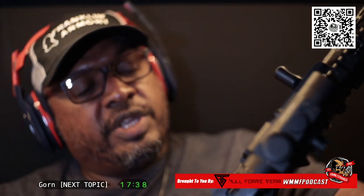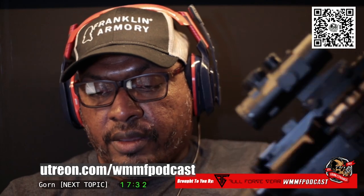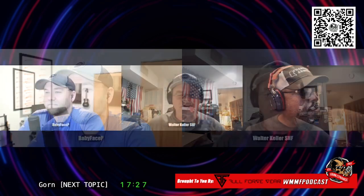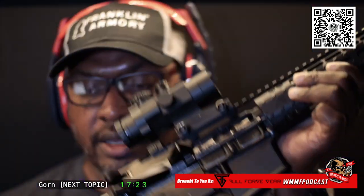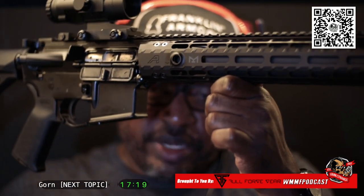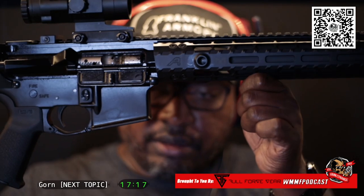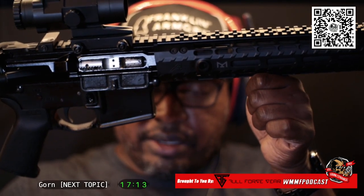And this Primary Arms PAC 2.5X is freaking awesome. We just glimpsed it off another gun and boom, it's hitting right where your name is. And by the way, this gun is really, really dirty — see right there? That's what comes from suppressors.